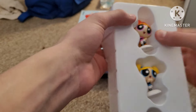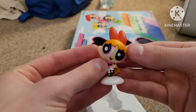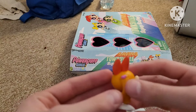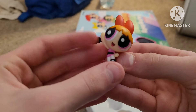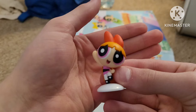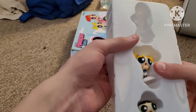Now let's take a look at the little standees. Starting things off, here we have Blossom. Pretty neat, detailed little figure. She looks like the standee figure I got for Christmas about a year ago. It's got a little base right there so you can stand her. Now for Bubbles.